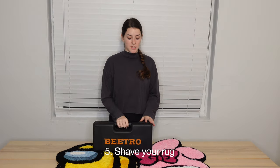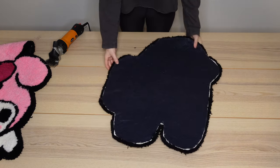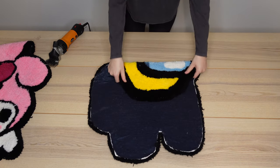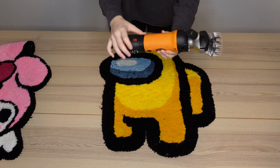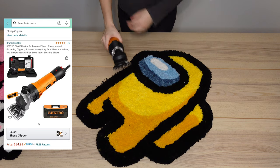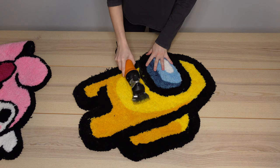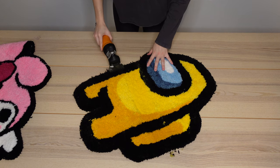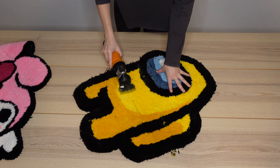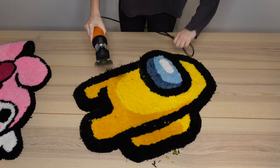We finally get to the fifth and final stage, which is shaving the rugs. I'll be using this Vitro sheep shaver, which I ordered from Amazon for around $90 — it works really great. I originally used a hair clipper, which didn't work well, but this thing shaves the rugs like nothing. I shave in long strips trying to keep the clipper at the same level so I don't end up with any dips.